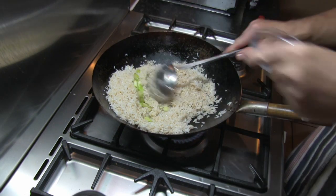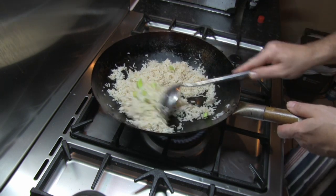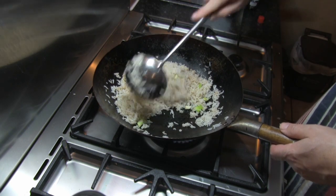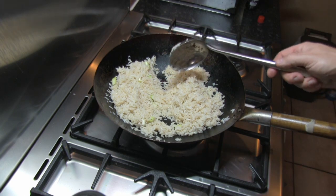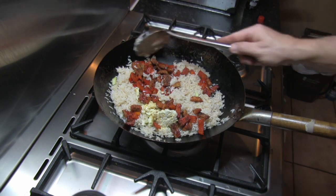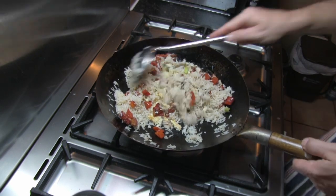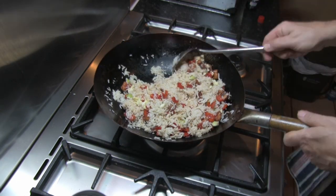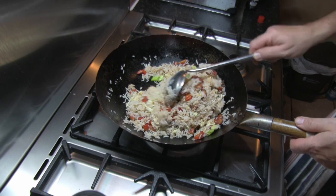In with the spring onion. This pre-cooked rice is what's called al dente — just about cooked, because it'll cook even further in the wok. Back in with our other ingredients and just mix that through. I'm going to cook it in the wok for another couple of minutes and that'll be done.